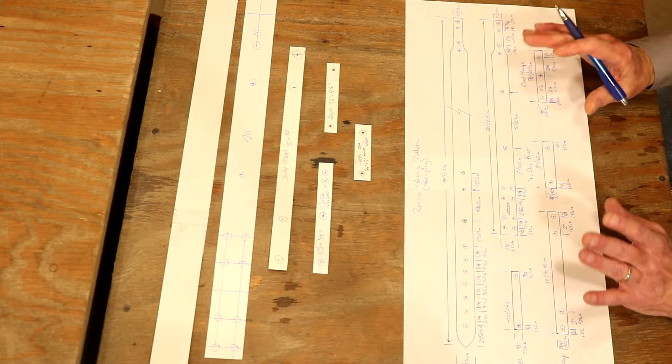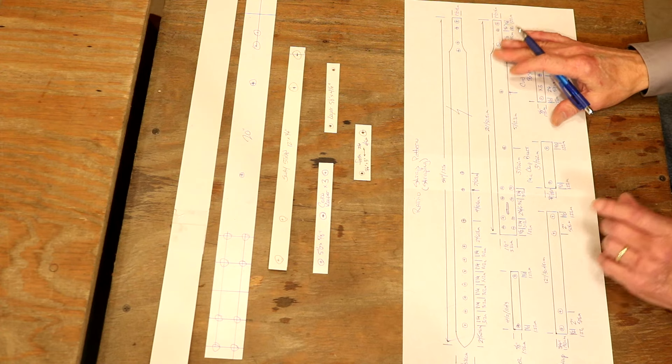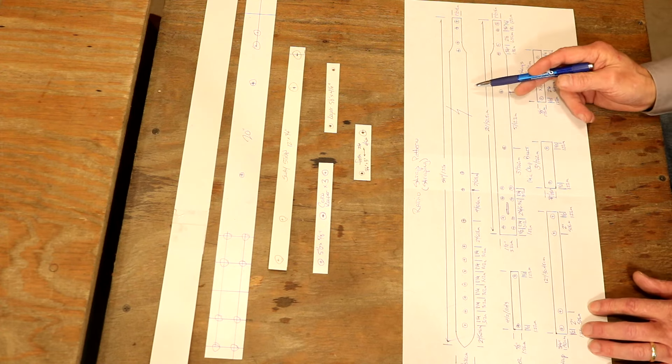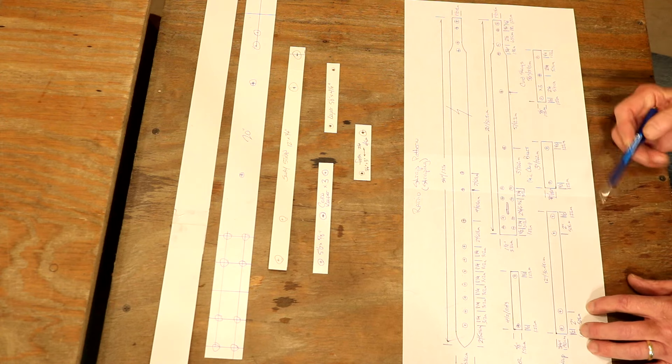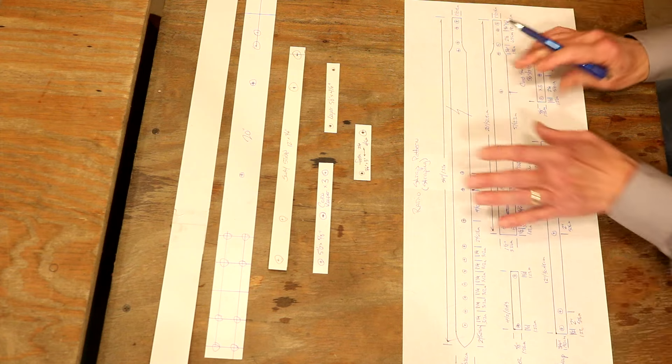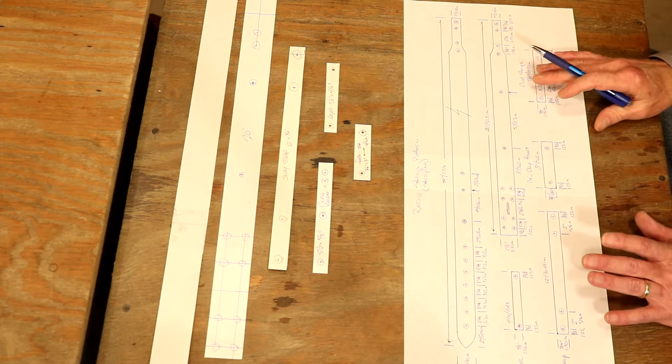This is going to look like a ridiculously complicated pattern — actually, it's not. In fact, a good example: almost half of the measurements on this is simply from the end of the strap to our first rivet hole, half inch. But everything's going to make perfect sense. We've got a digital pick — we'll look at that, but we're going to talk about a few things first.